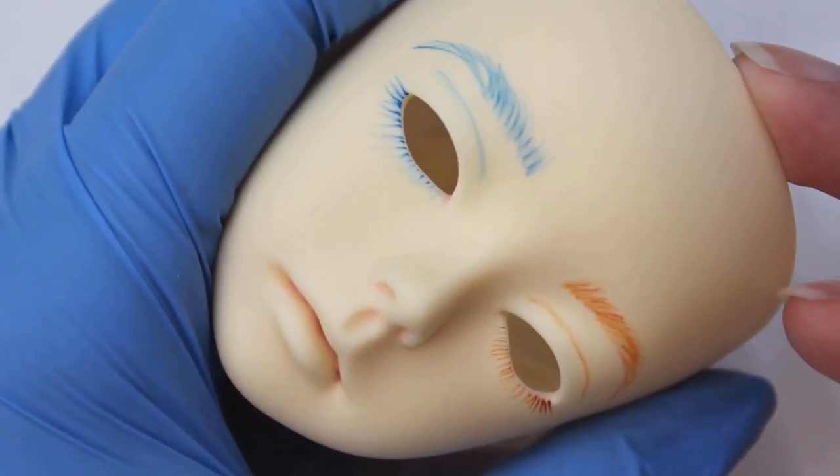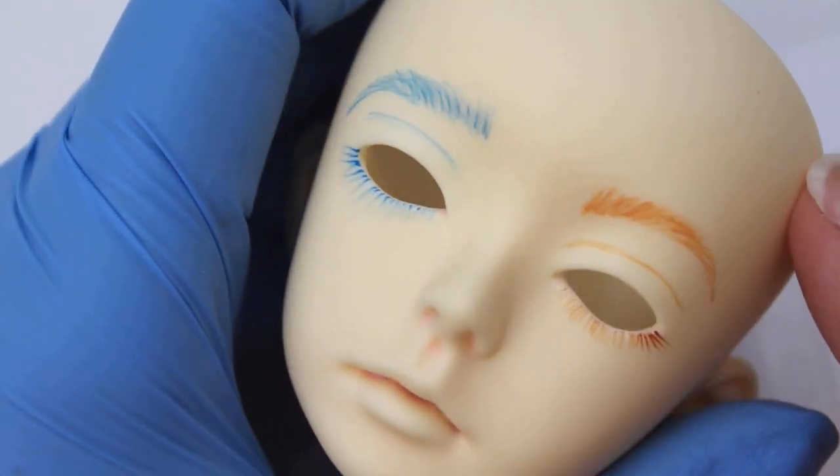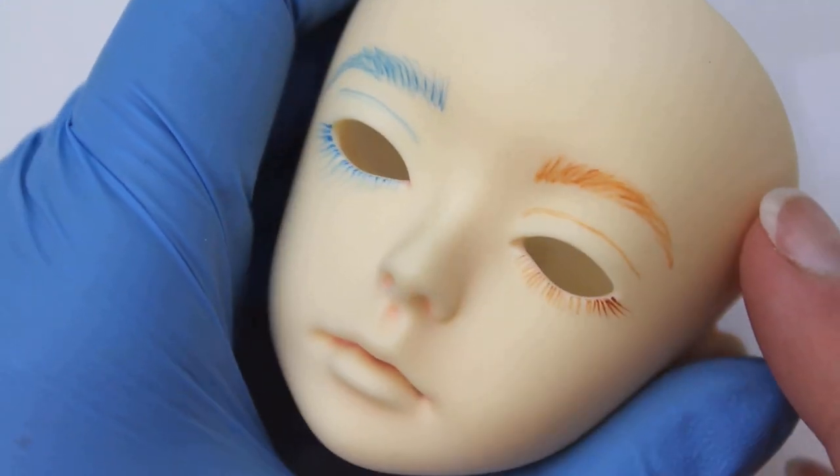When working with such fine lines, the granulation of this pigment wasn't a problem at all. Nothing seemed to be clumping together, and all of my lines stayed really smooth.